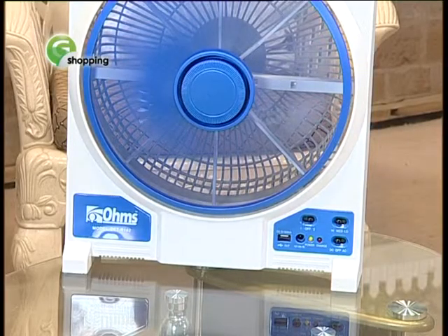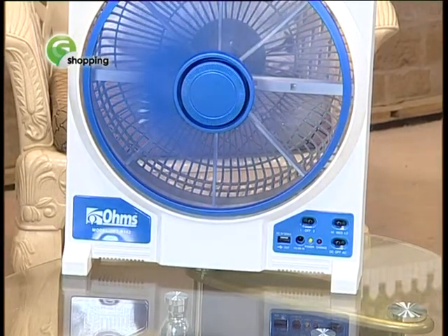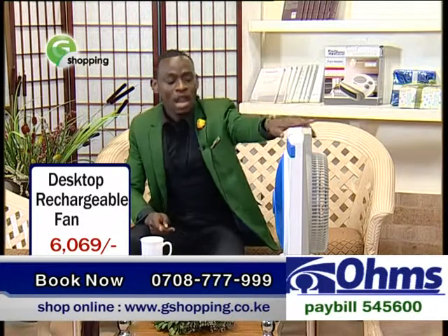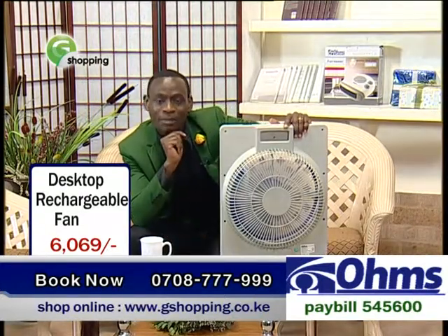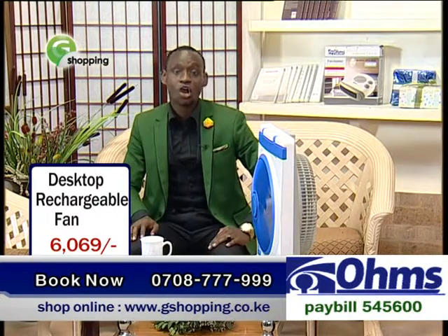Now, talking about a unique feature, the amazing bit is that it uses DC and AC at the same time. What do I mean by DC and AC at the same time? The moment I was walking with this particular fan, you realized I was not walking with a cable attached at the back, mainly because it was in DC format. This is whereby you can simply charge your fan, and at the same time you can plug it into your electricity and get to enjoy the services it's offering.